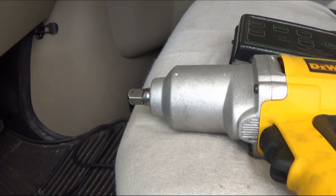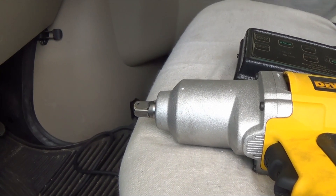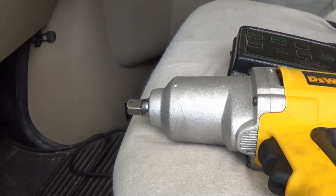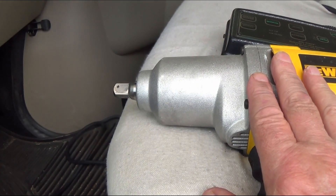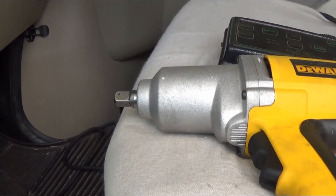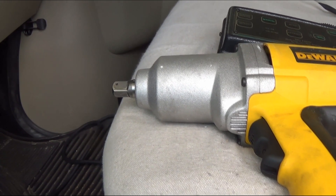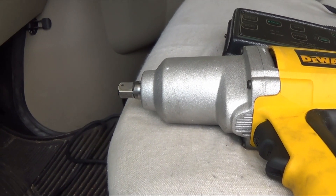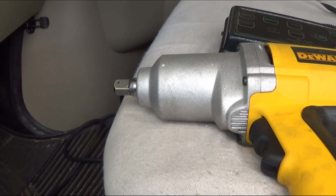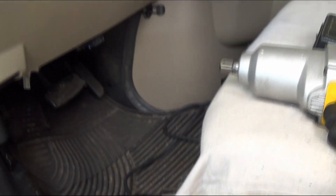You don't want to over-torque the nuts — over-torquing will stretch the threads and that's not good. Under-torque and it could get loose. Look in your owner's manual to see what the torque should be. The best way is with a torque wrench. I'm going to bring this and have the tires put on and make sure they torque it to the right specs.